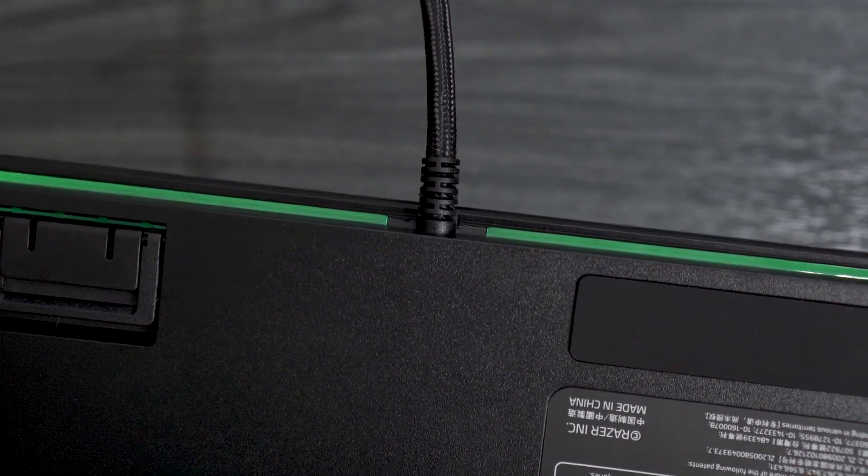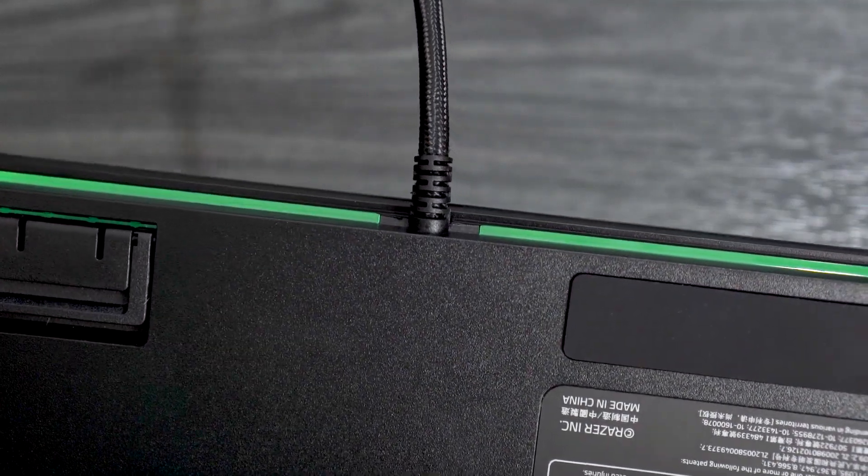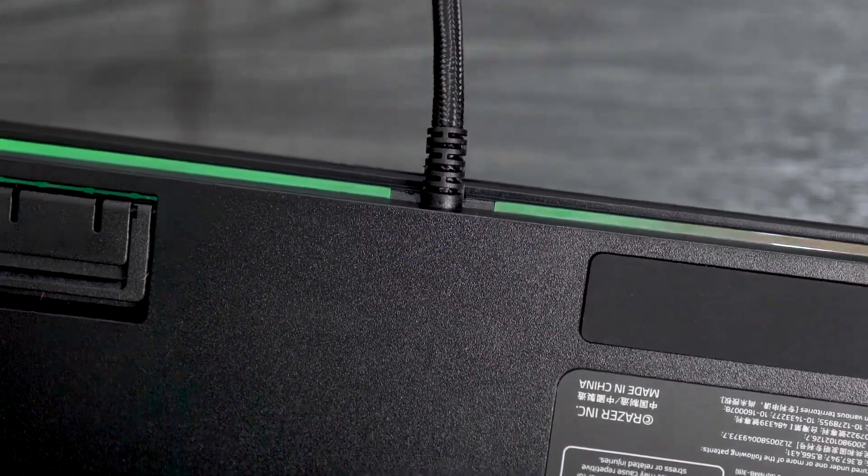It doesn't have those sides that come up because they've got that little volume rocker there. The cable for this is braided. They've got two USBs, even though there's no USB pass-through on this, which is kind of strange. Also, there's only 10-key rollover instead of N-key rollover, which means you can only press 10 keys at a time and have them register instead of unlimited. The wire is also not detachable — it's actually connected to the keyboard, so that kind of sucks if you want a custom wire.